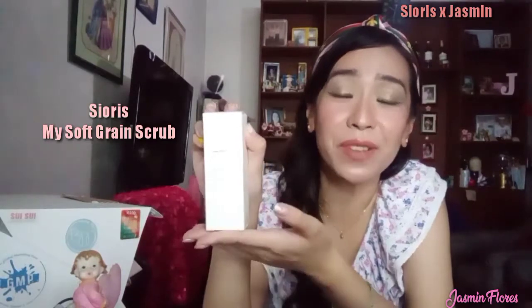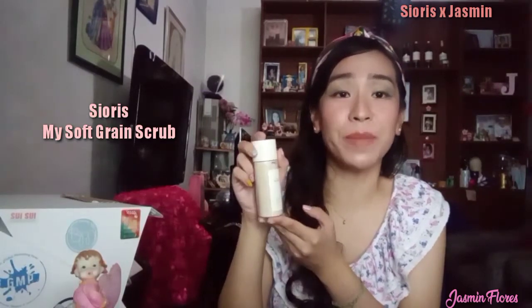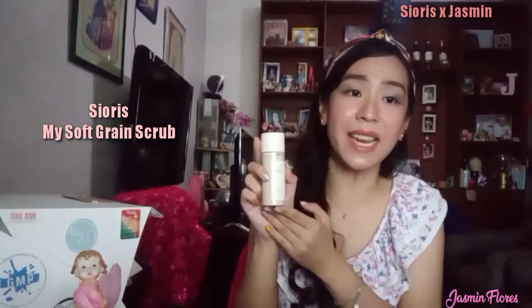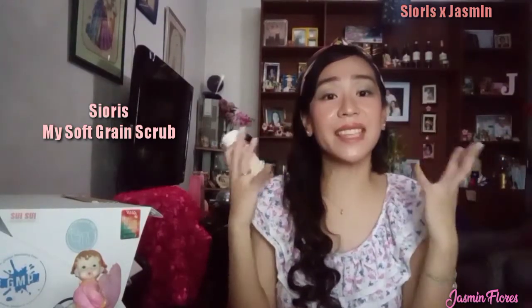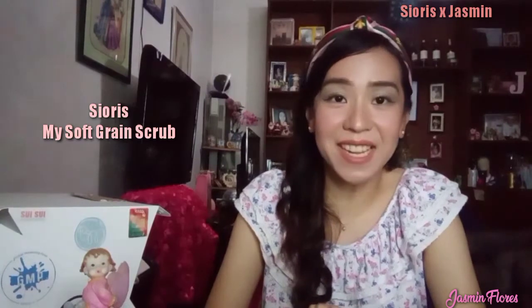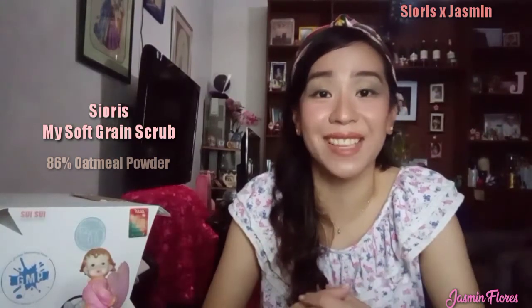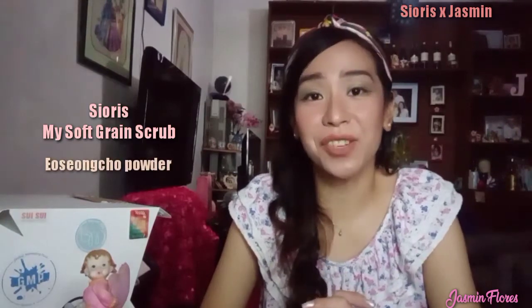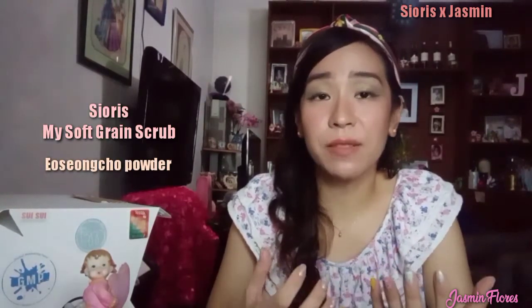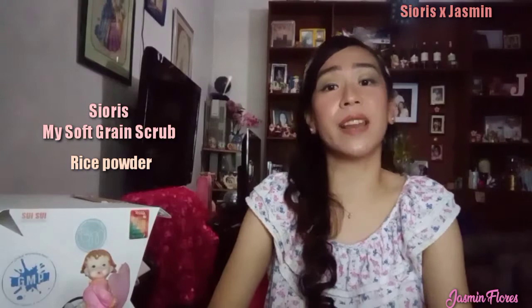The second product is the Sioris My Soft Grain Scrub. It is small because it only comes in a 45-gram bottle. This product has 86% organic oatmeal powder and fine East Asian herbs that help clean pores and gently lift off dead skin cells for clearer, smoother skin. The first key ingredient is the 86% oatmeal powder, which soothes the skin from irritations and provides moisturization. The second is AOC Young Chow powder, or Houttuynia Cordata, which is great for detoxifying, purifying, and oil control. Lastly, rice powder that rejuvenates and balances the skin and helps with sebum control.